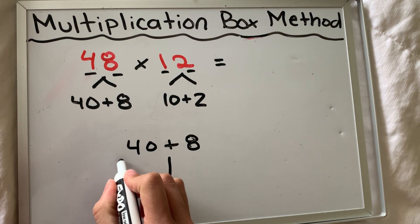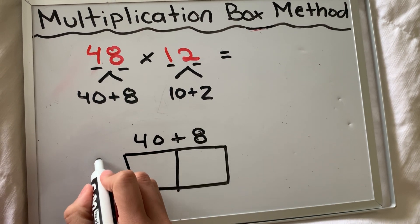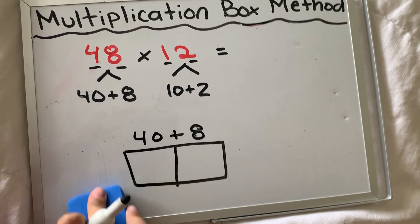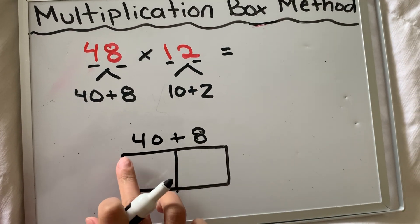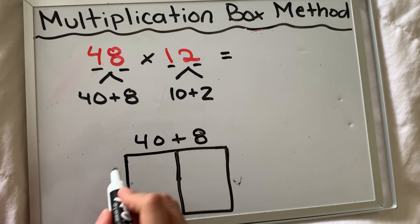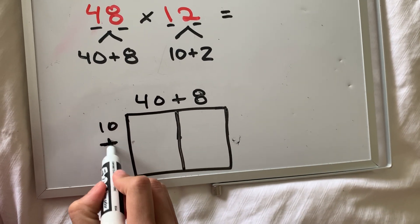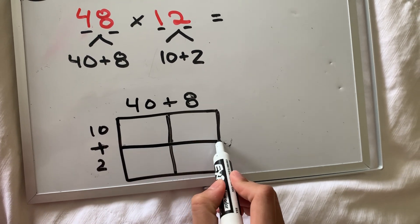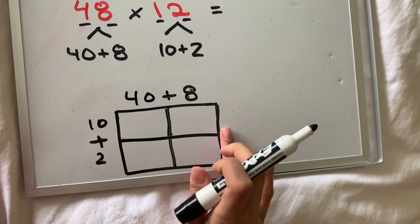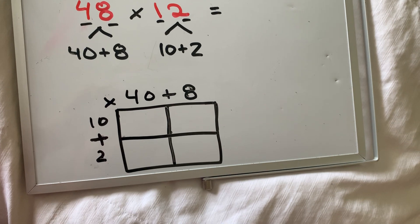Wherever there's a plus sign, there's a line. Here is my box. However, I cannot fit 10 plus two in one space — there's a plus sign there, so I need to make it bigger. I have 10 plus two on one side, and wherever there's a plus sign, you need to draw another line. If I have two digits here, I need two boxes — they need to be separated to be multiplied separately. Now I have 48 being multiplied by 12, broken down into each place value: tens and ones.